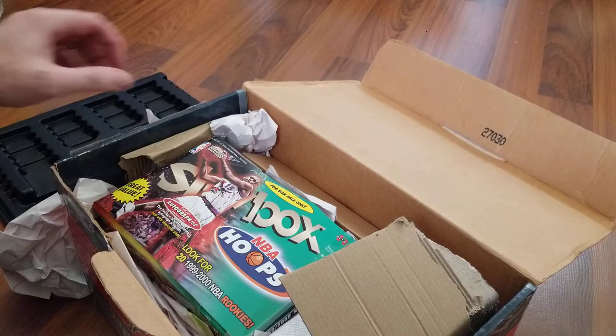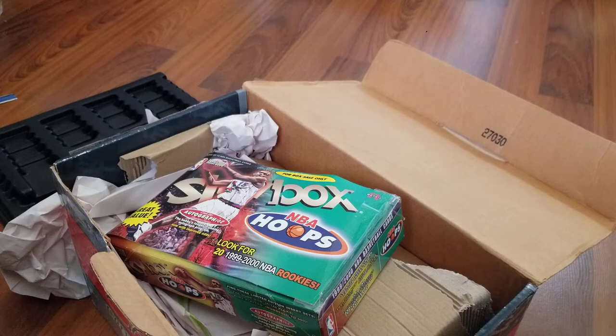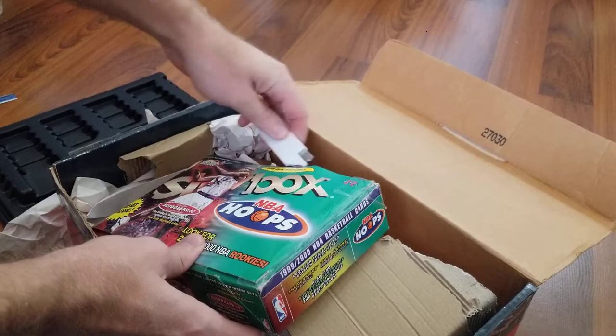I know most of what's in here, I think. I saw most of the pictures but didn't see everything. This is a retail box — obviously it's been opened. Let me get my cutter here. I'm not going to go through every single pack if there are packs in there, but I am curious just to see what I have here.